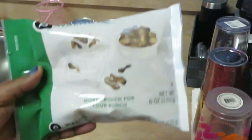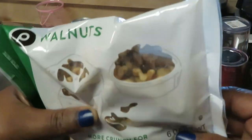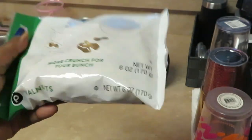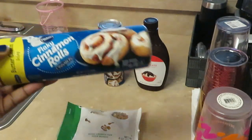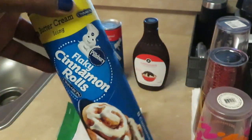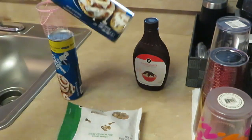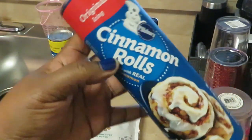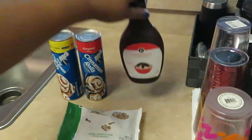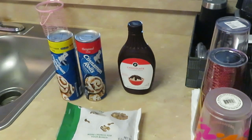I have some Publix walnuts — I'm gonna crunch them up and make them smaller, they're like little walnut halves. I have some Pillsbury flaky cinnamon rolls, the cinnamon bun kind. I have one which is the buttercream icing — yummy — and I have these original cinnamon rolls. And I have Publix chocolate flavored syrup. So you guys will see what I do with all that.